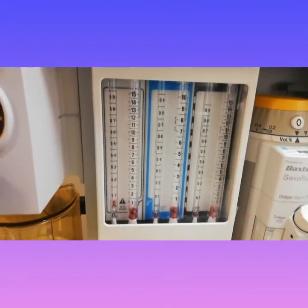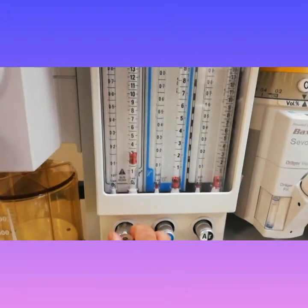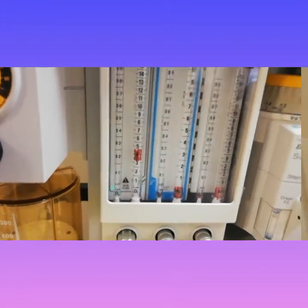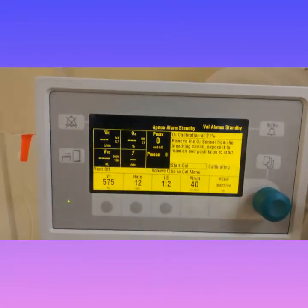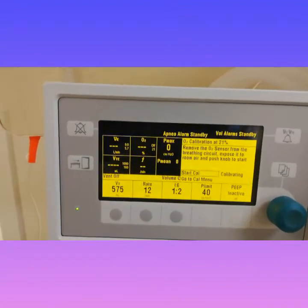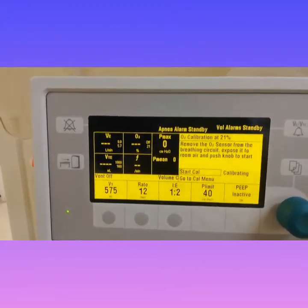Then turn the oxygen on up to four liters, then start calibration — it takes up to four minutes or so.